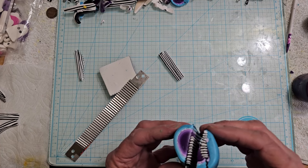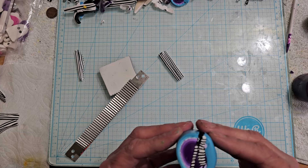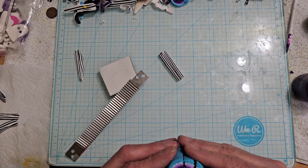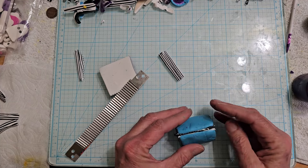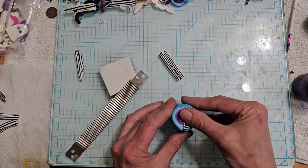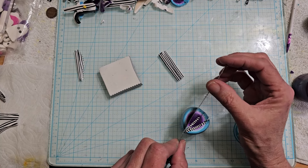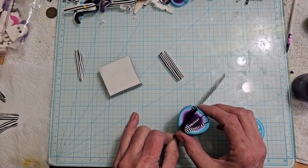I mean, if it fits into these grooves it might actually show up okay. So I think this needs to come in like this. We'll see what happens when we reduce it. I just need two more pieces.